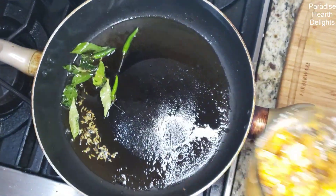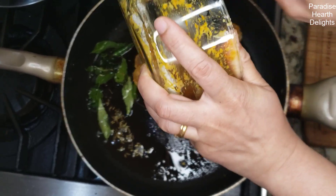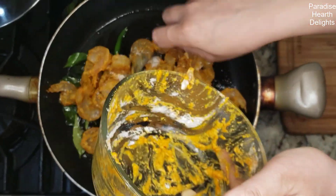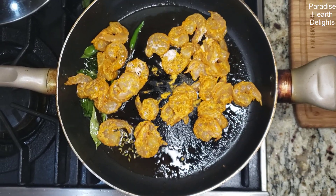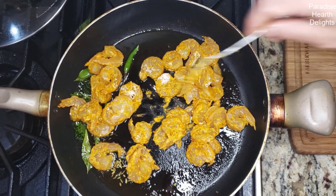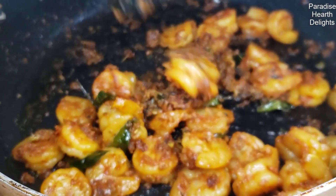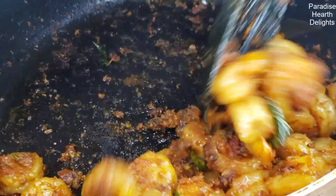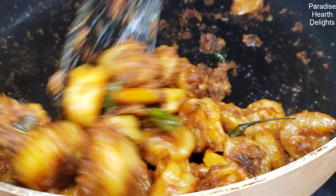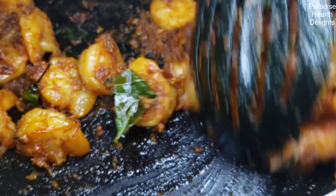We're going to add it now and fry this till our shrimp is done. We're looking for completely cooked pink shrimp with firm flesh. Our prawns are ready — they're nice and dry and have a crispy rice flour coating to them.